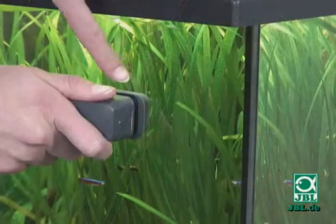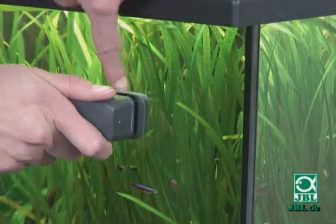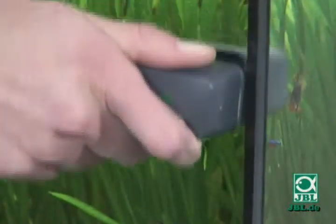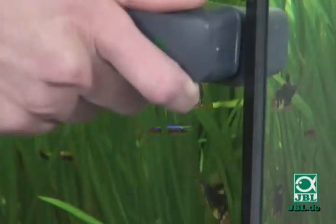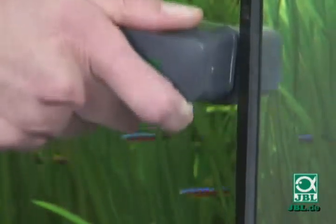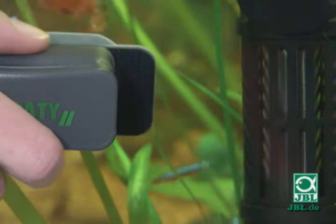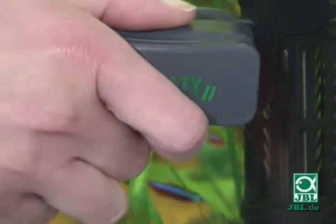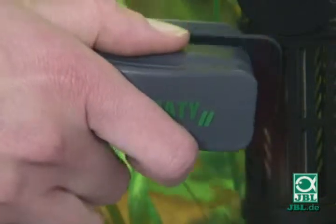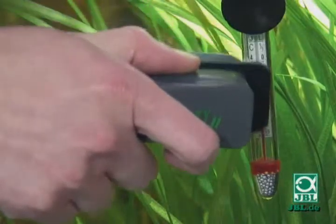The updated version of the former JBL Floaty, the JBL Floaty 2, has an angular edge on the inner part to prevent any accidental damage to the silicon seals of your aquarium. The cleaning nose of the JBL Floaty 2 allows you to reach even the most inaccessible places behind the equipment, such as the heater here, or here with the thermometer.